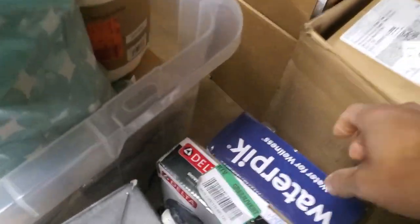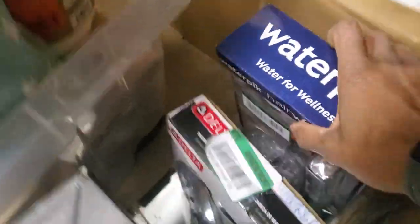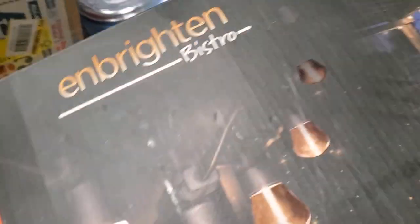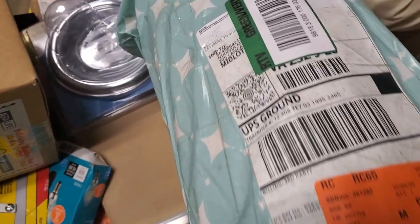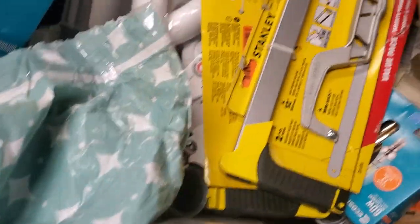Let's see what else we got down here. There's a WaterPik shower head, another Delta shower head. Over here there's a box — I think these are sheets or blankets, they come in a bag, and they actually go for a pretty good price. There's some four-pack LEDs, and some saws and stuff down there.